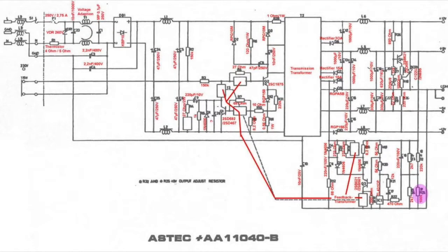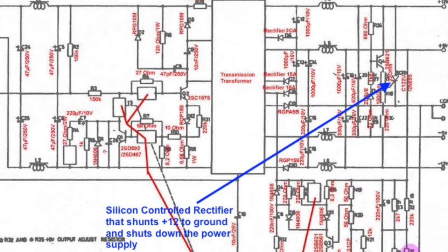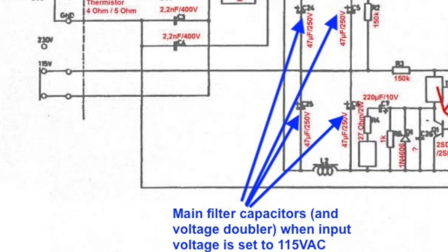Here is the closest schematic I could find to my power supply. Both that resistor and capacitor are across the emitter and collector of Q1, which would affect the pulses at the base of Q2 — the main switching transistor. I'm speculating that it's enough to cause the crowbar circuit on the other side to shut down the power supply. But if I'm here, I might as well replace these four capacitors as well.